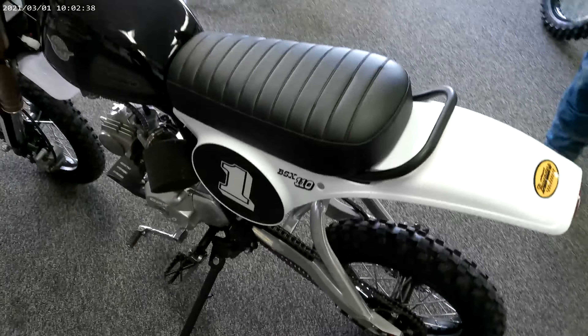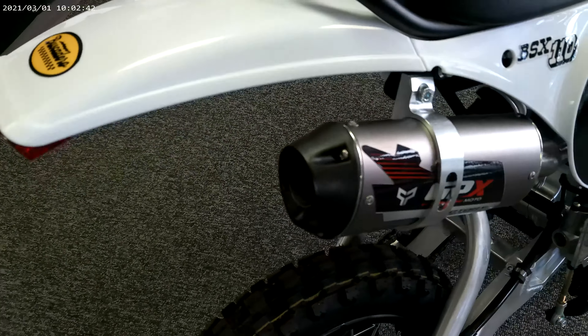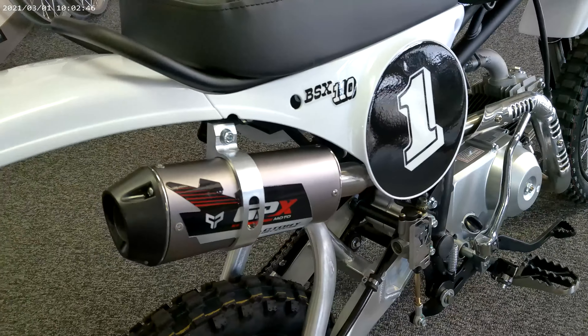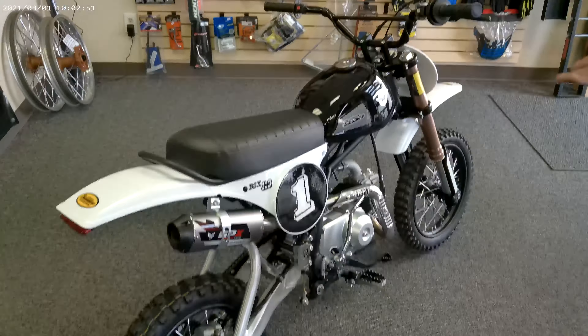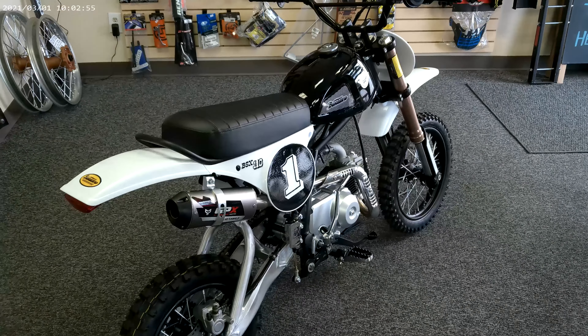Come around to the exhaust pipe on it — they've come up with this GPX-designed exhaust pipe, and it has a really nice sound. I think you guys would really enjoy having one of these things in your paddock, and if you have to, you can let the kids ride it. We'll talk to you soon. This is Joel. Bye, guys.